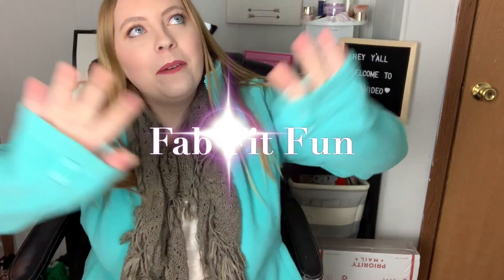Hey y'all and welcome to the video — thank you guys so much for watching. Today we have our FabFitFun winter unboxing. I am so excited for this box. I know the spoilers so I know this is gonna be a really good box. I just got it so I'm gonna film. If you guys love unboxing videos then give this video a thumbs up, don't forget to subscribe, and let's get into the video.